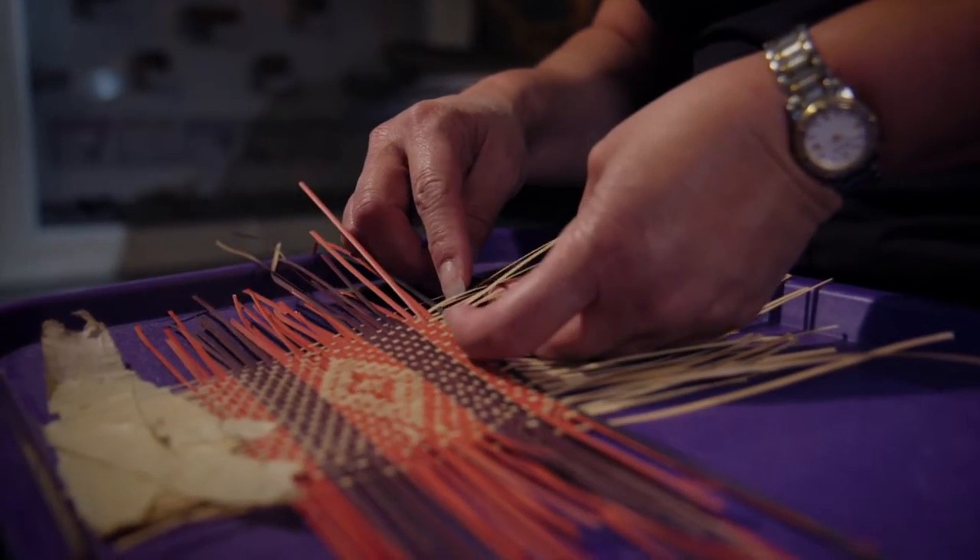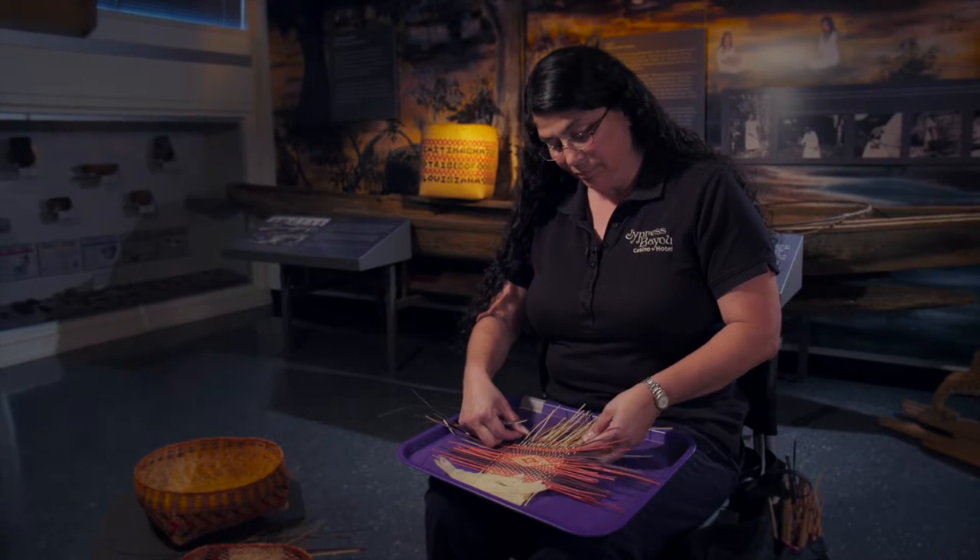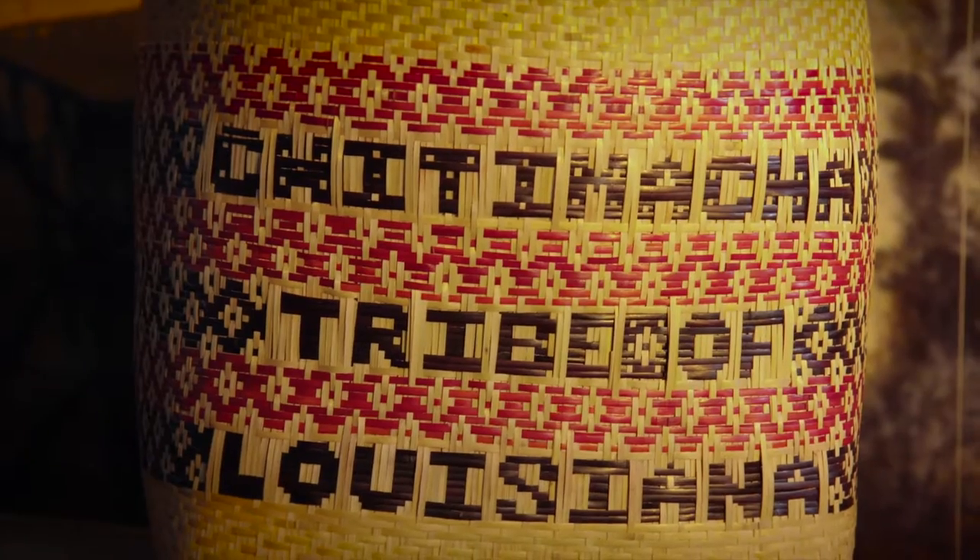When I make baskets, it's almost like I'm in another world — kind of like my sanctuary. It's a lot of work, but it's all work that I enjoy.